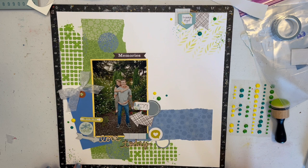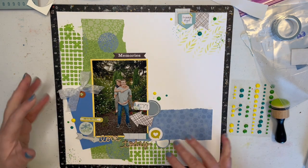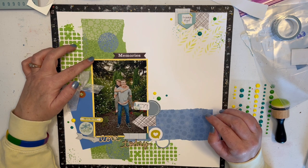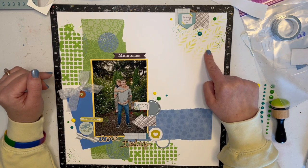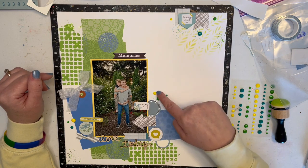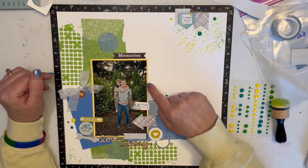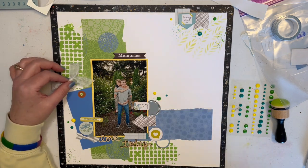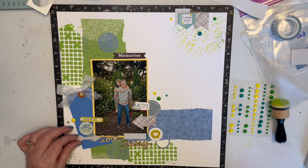Then I took two pieces of paper from a Hot Off the Press collection — this green polka dot and this blue polka dot. I tore it because since I'd kind of grunged up my paper I wanted a grungy look. Then I matted my photo with just a piece of yellow — I wanted to bring in the yellow because that Twisted Citron is definitely a greenish yellow, and the enamel dots I wanted to use from Freckled Fawn were also yellow. I roughed up the edges with my Close to My Heart edge distressor.